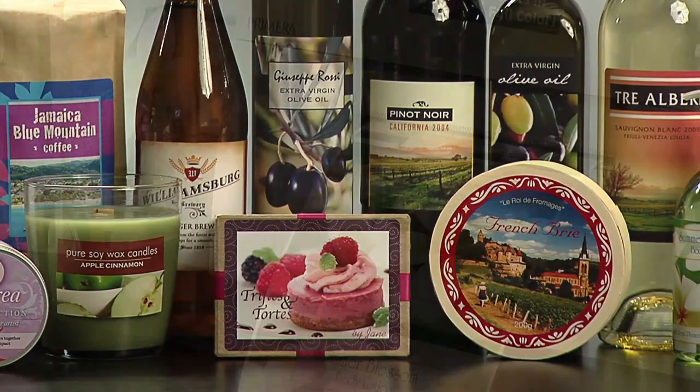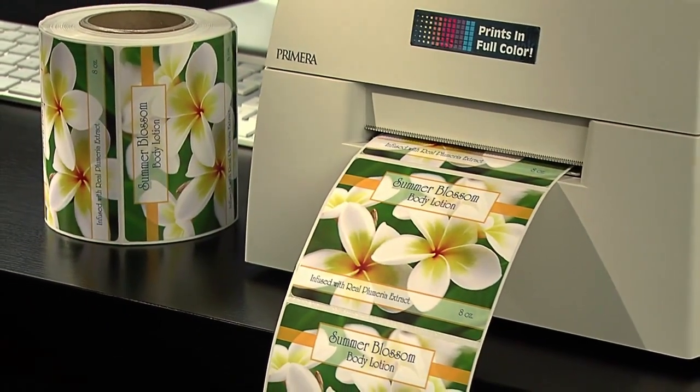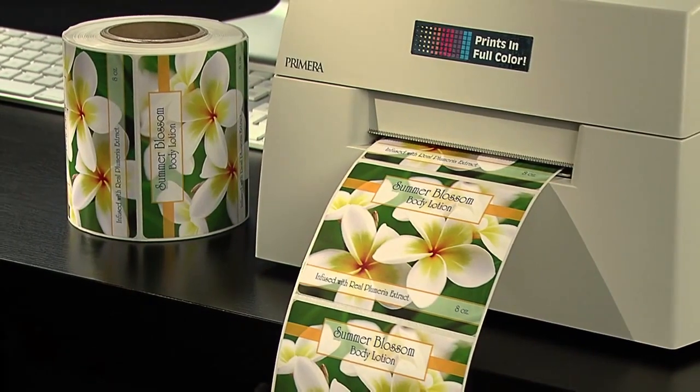From water and wine bottles to all kinds of specialty foods, candles, gifts, and private label goods, Primera's LX400 delivers the highest quality short run labels for a fraction of the cost of outsourcing.